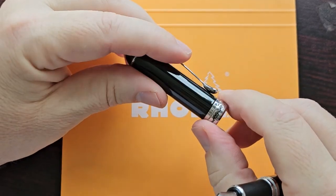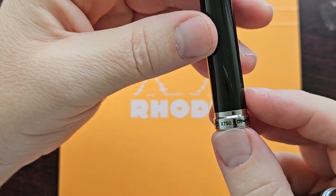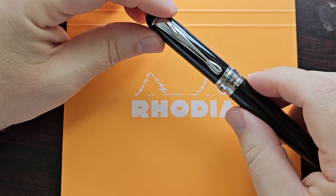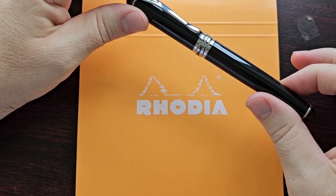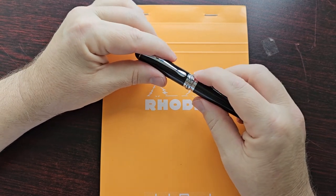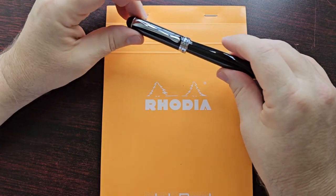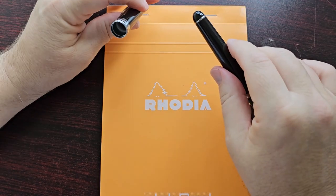There's a center band on the cap that says 'Jinhao' and at the back 'X750.' The pen caps very nicely with a satisfying click — the way it comes together I just really love. You can turn the barrel a little bit, though I'm not sure if that should happen. It uncaps very easily and is not overly tight, so it's very easy to uncap with one hand when taking notes. Unfortunately, this pen does not post well — it's quite loose when you try to post it, so I would not post this pen.